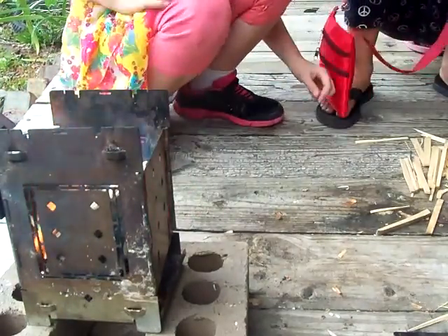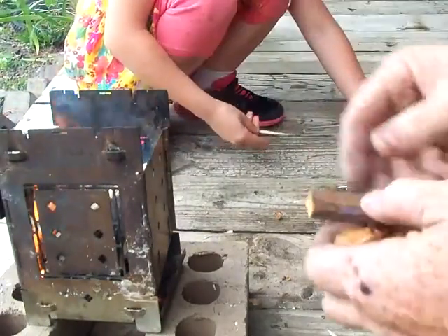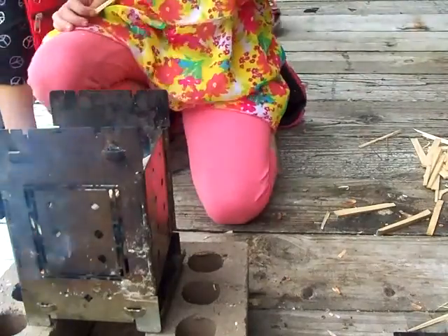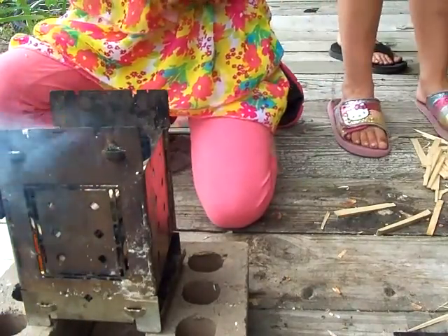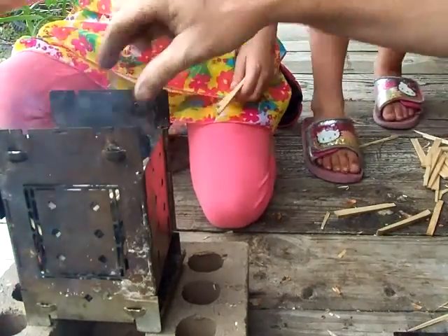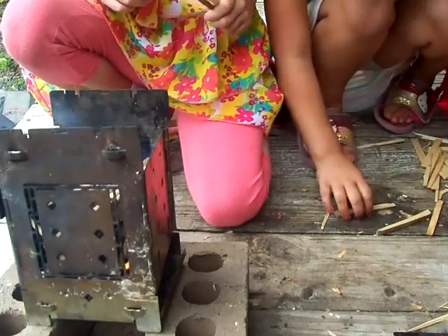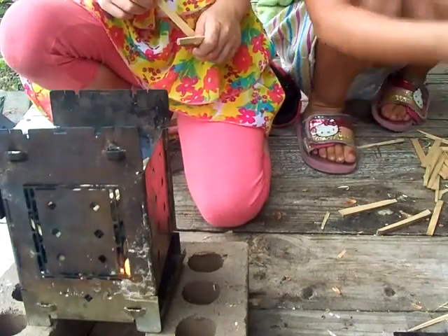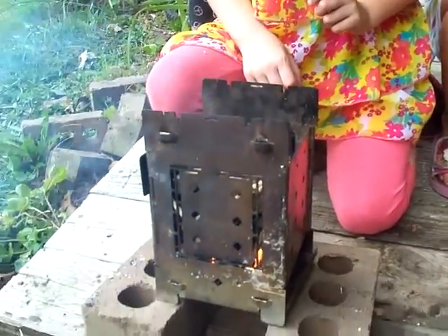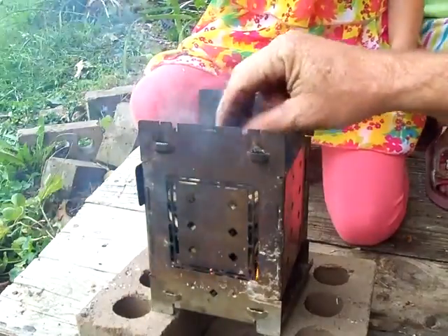The little kids have to put the little ones in there. I found a big one — it's a really big one. We won't get burned, Daddy. It's a really big one, just a little bit. It's growing out. I got one — it's giving a fire. Is that enough? Yeah, that's enough for right now. Let it catch up.